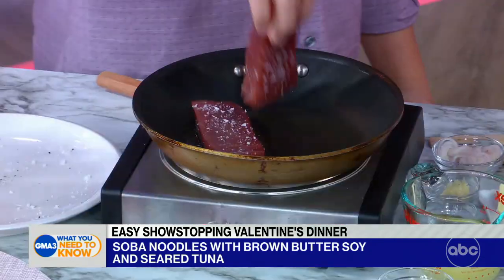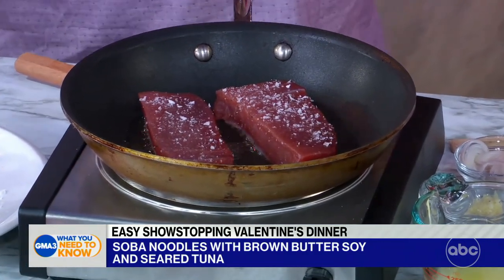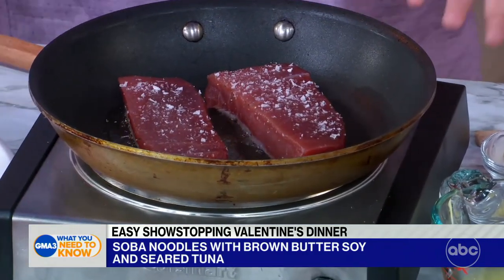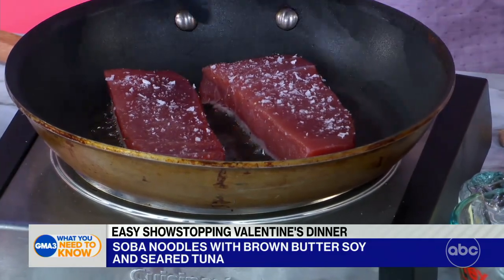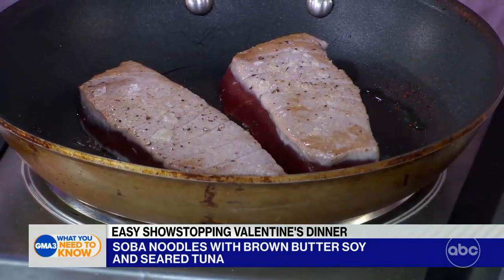We're going to get this in a pan really quickly to just sear both sides. I like mine rare, but you can cook it to your liking. How long do you usually sear it — like two minutes on each side? Really, I would even do about 45 seconds each side. It's really quick because you want to keep it nice and rare. All you want to do is get a little browning on each side, rather than getting it nice and crusty like a steak.